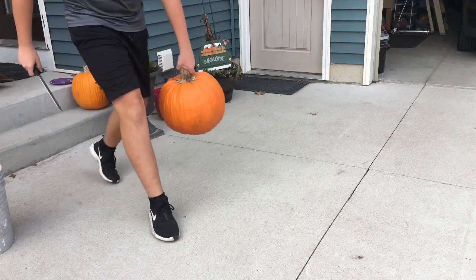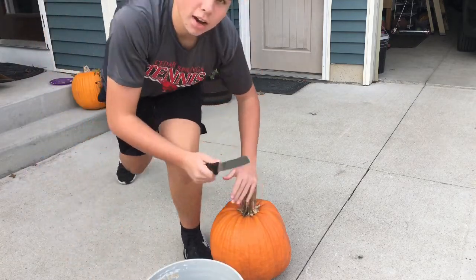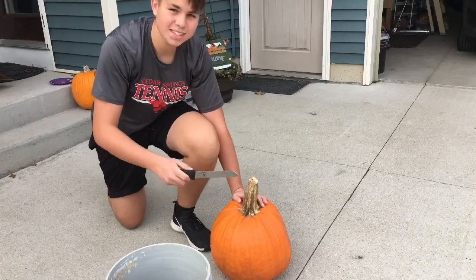Hey guys, what's up! Today is November 9th, 2020 and it is insanely beautiful outside — 75 degrees. I don't know when that ever happens because in Michigan it's usually like 40 or 50 degrees in November. It's really beautiful and I want to do something fun outside, so I decided why not carve pumpkins? I forgot to carve my pumpkin in October. The problem is carving pumpkins is a little bit boring, so why not use guns to carve them? Let's see how that turns out — let's get into it!